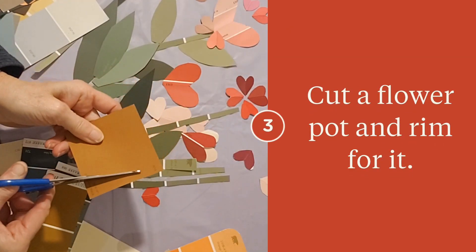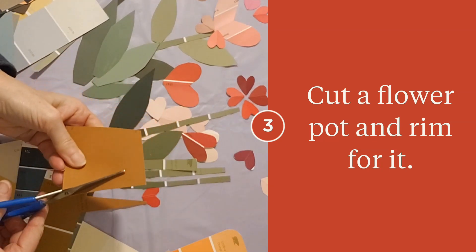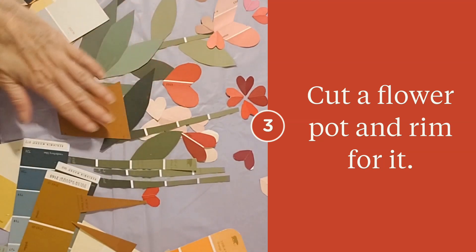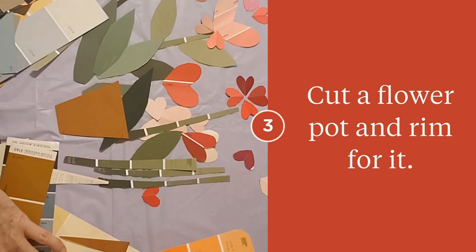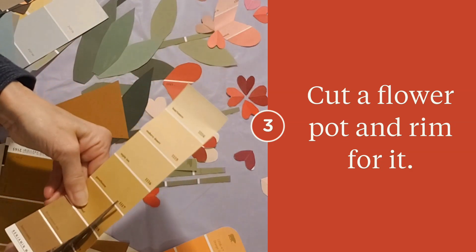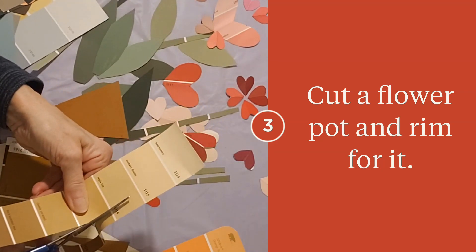Now for your flower pot I kept it real simple — just a diagonal line here from the corner in just a little bit. I'm now rounding my edges, but you can round the edges of this. I'm also going to cut a strip for the rim.